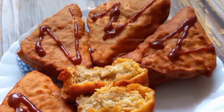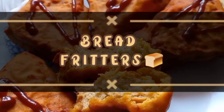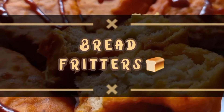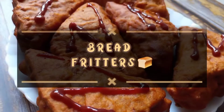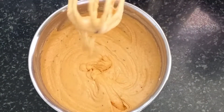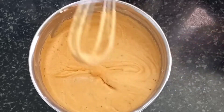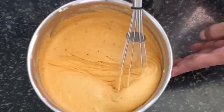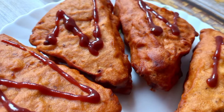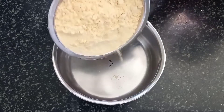Hello pretty people. Welcome back to Indie Swad. I am super excited to get back to you all with a new recipe after such a long time. We are going to make some really hot, delectable snacks to enjoy with our evening tea. The recipe of the day is Bread Fritters or Bread Pakodas.